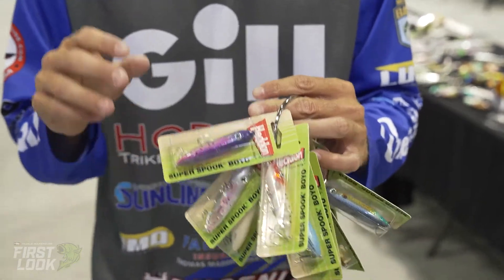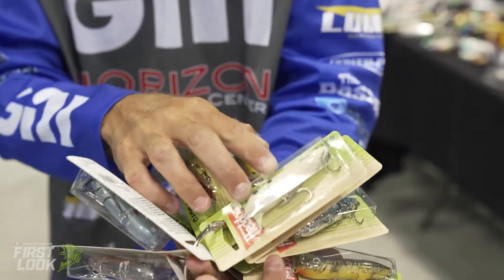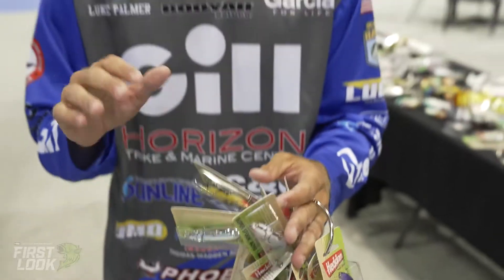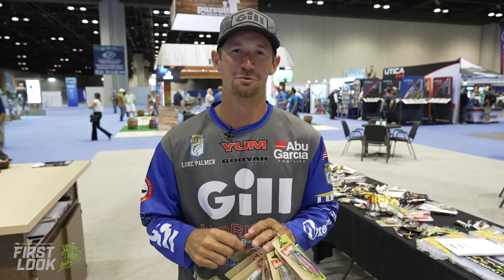We've got several new colors, anywhere from saltwater colors all the way over to your bone and your perches and everything like that. So you're going to be set from top to bottom whether you're in saltwater, freshwater, pond, or streams — these baits will catch fish for you.